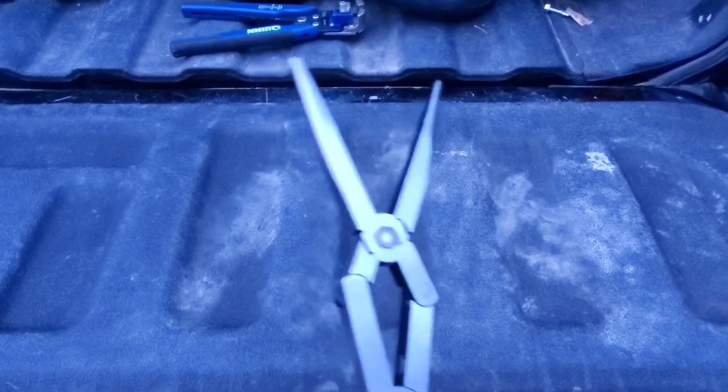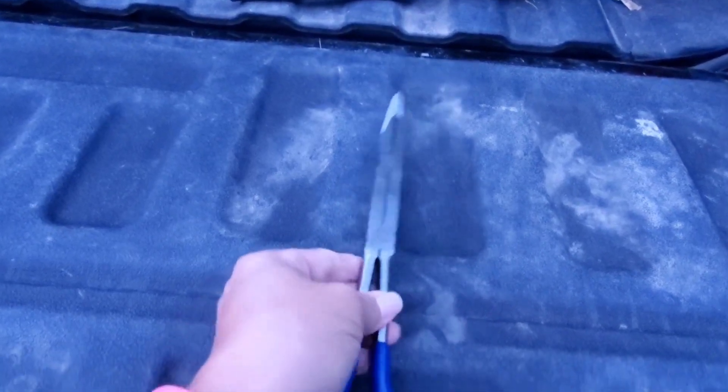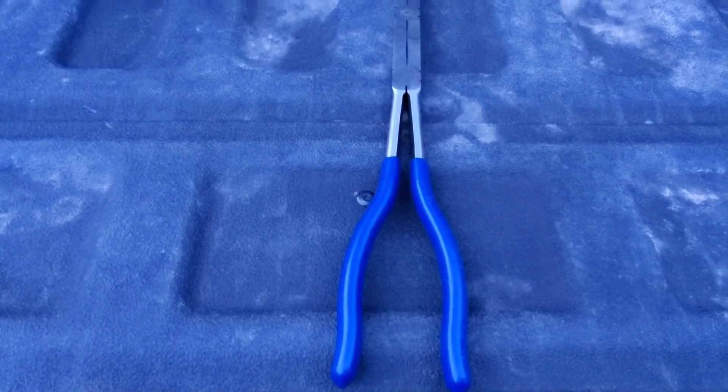Basically, this is two sets of pliers here to make one, but it allows you to have a longer reach when you're working in tight spaces. When you open the handles, the second joint here does not open as far as the original handles, and that allows you to reach into tight spaces and grab those items that seem impossible to retrieve otherwise.